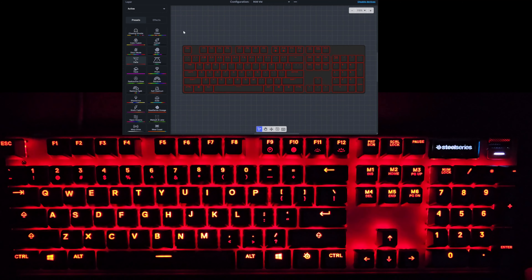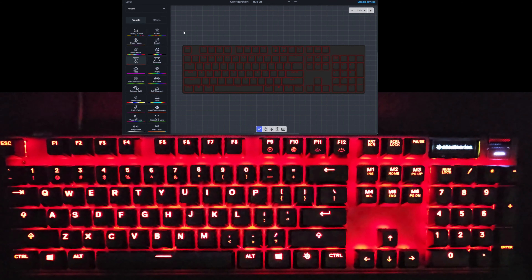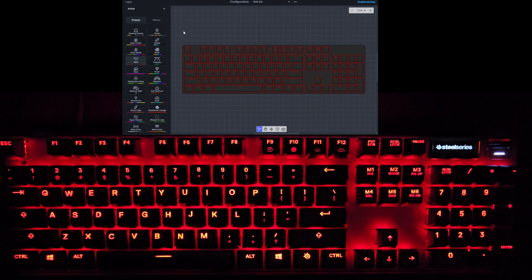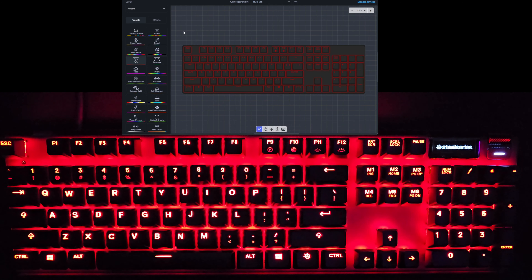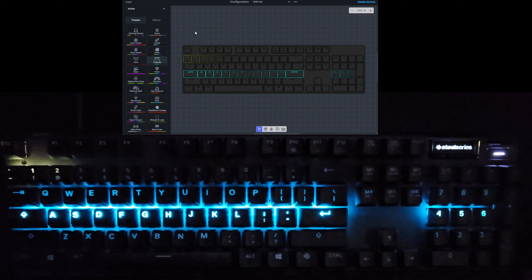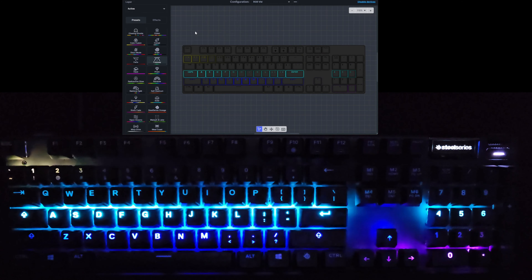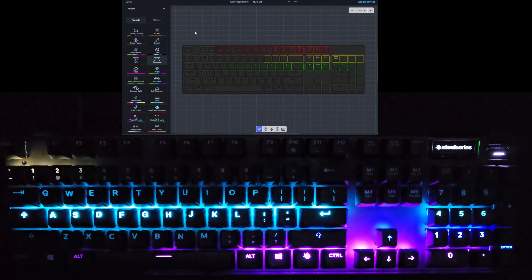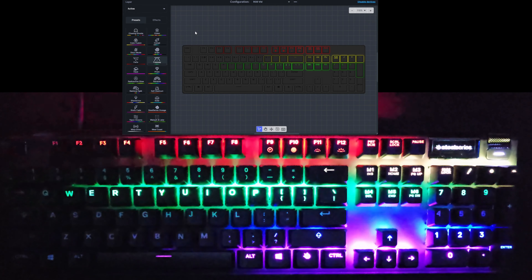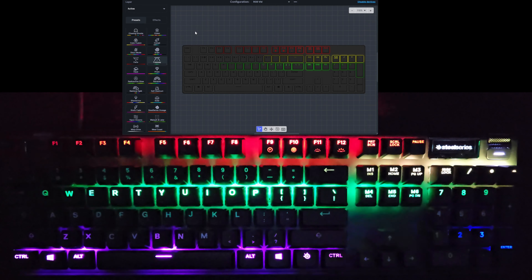Next we have Phase, which is just a breathing red and nothing else. I guess that's some collaboration where this is the one they wanted. Not very interesting in my opinion, but that is one of the preset modes. And the next will be Freeway — various colors moving around the keyboard similar to that Comet one, but with different colors moving in different directions. That is the Freeway.